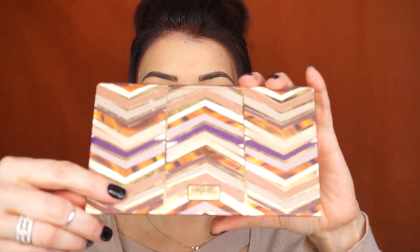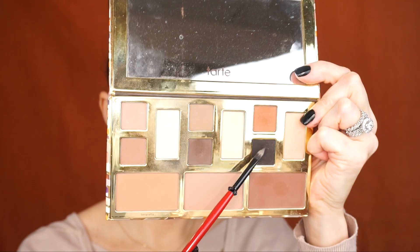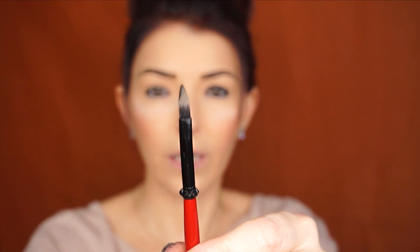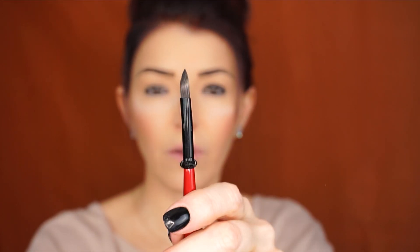Now I'm going to go to the Tarte Clay palette and use the same brush to go into Onyx. What I like about this brush is its really cool shape — it has flat edges, which makes it very easy to apply eyeshadows and get a very nice precise application. I'm going to tap off the excess and place it just in the area where we applied the eyeliner.